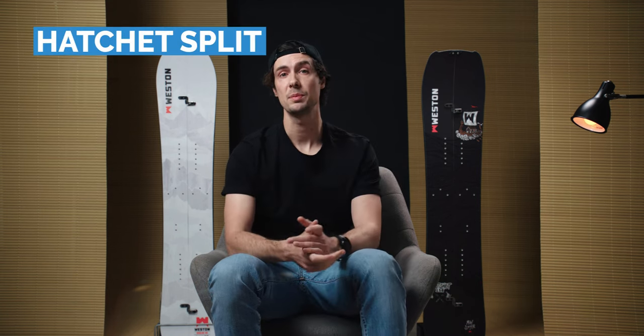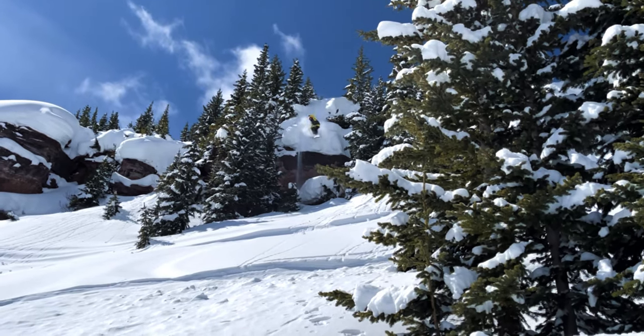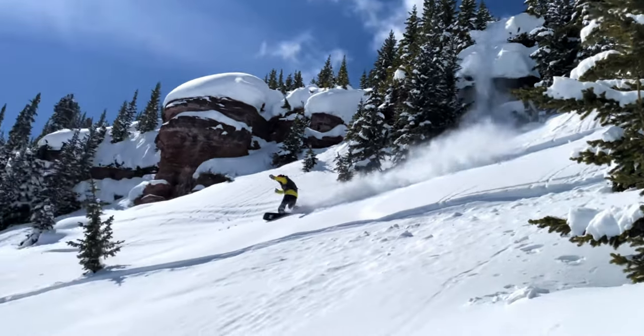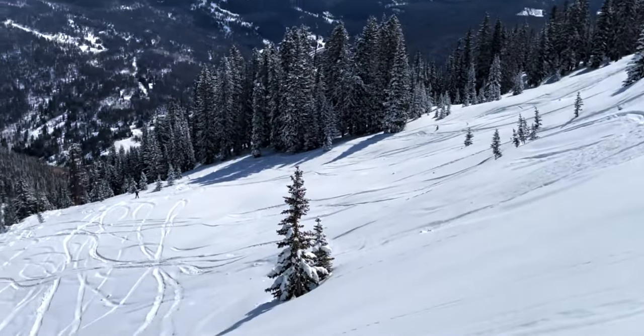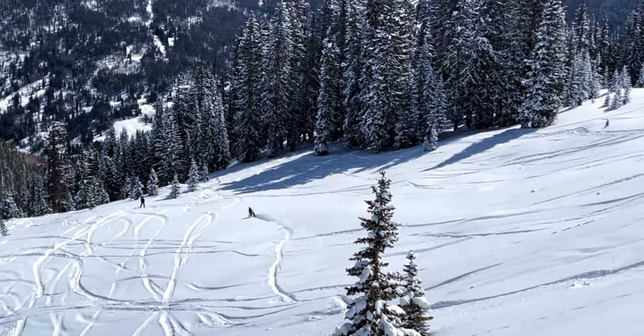Let's start with the Hatchet Split. I actually ride the solid version of this board and it's one of my go-to options for most days of the season, but generally speaking the deeper the conditions the better. You can ride this thing way shorter than a conventional freeride shape — about 8 to 10 centimeters shorter in fact. That's because the volume has been pulled in from its length and out into the width. This thing is super wide, about 28 centimeters through the waist, and this makes it perfect for slashy surfy turns and tight lines through the trees, and because it's less directional in its shape it's also ideal for bringing elements of freestyle into the backcountry.